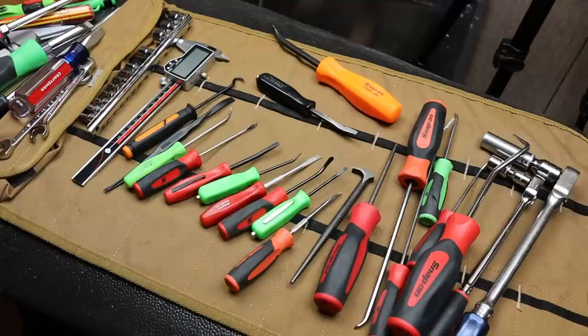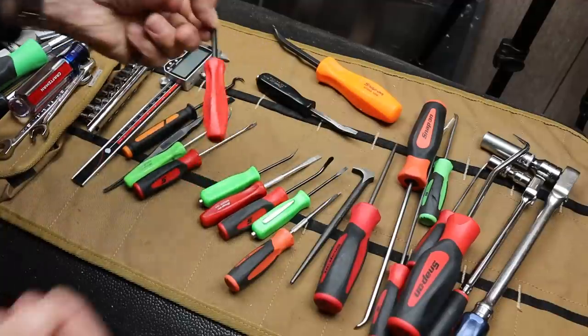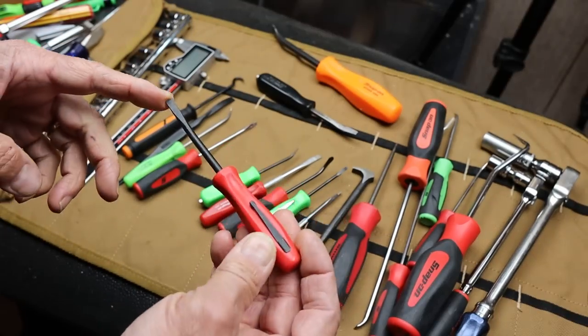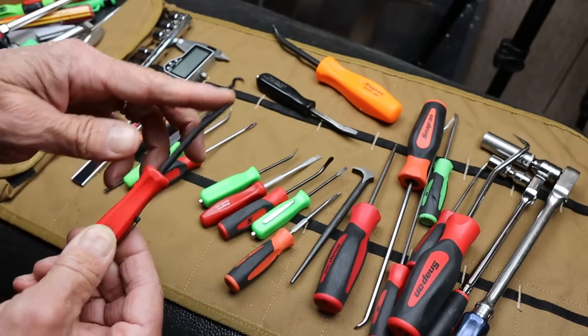Howdy folks, Doc here with Last Best Tool. Well, I finally got one — I got one of the Snap-on Mini Pry Bars. In this case, red handle with the angled tip.